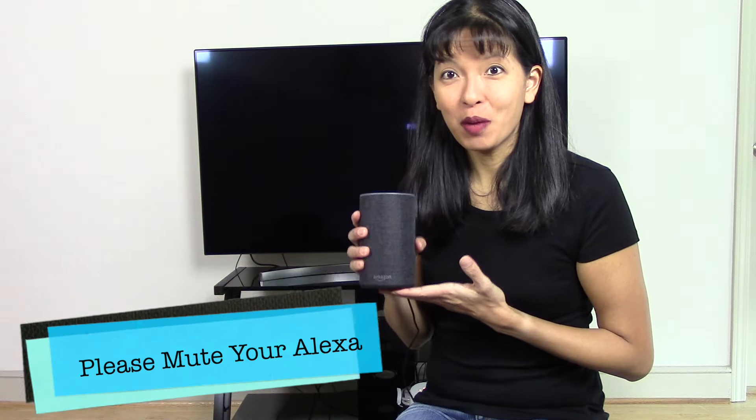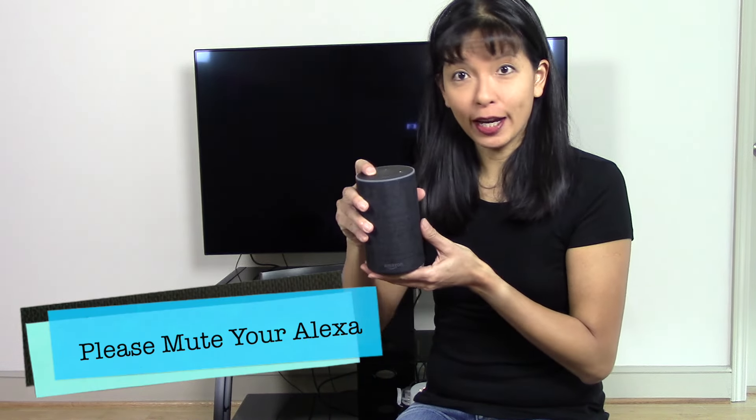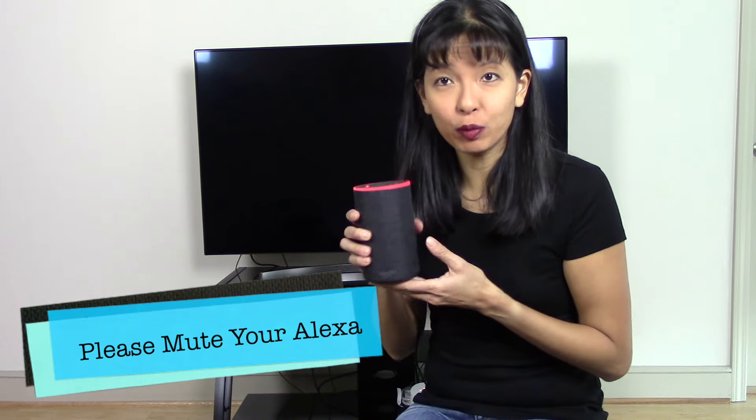This is your reminder. Please put your Amazon Echo devices on mute, as I will be using the wake word frequently in this video.